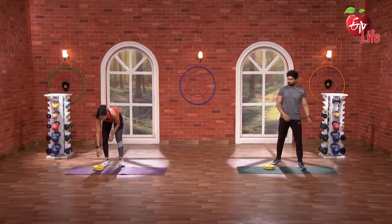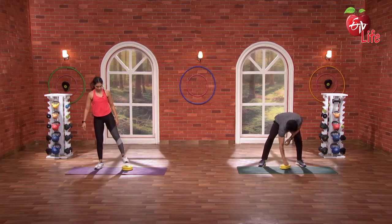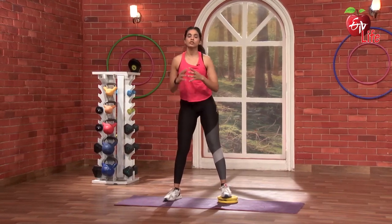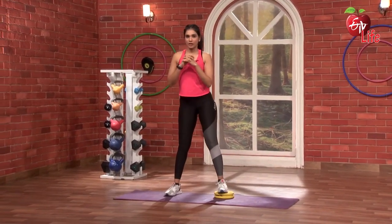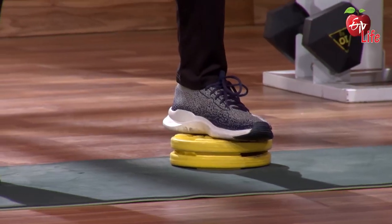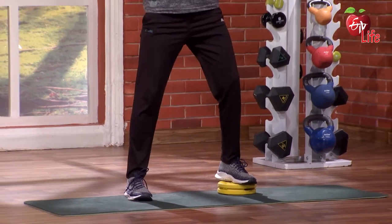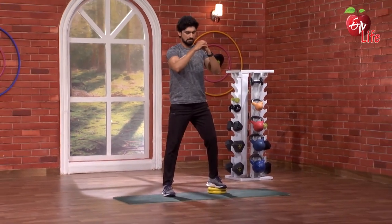Same thing on the left — super. 3, 2, 1 and go — 1, 2, 3, 1, 2, 3, 4, 5. Fantastic.